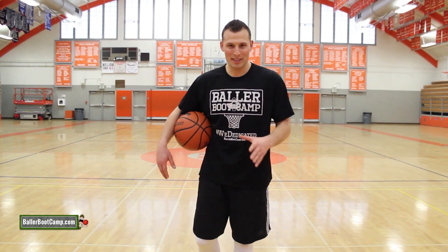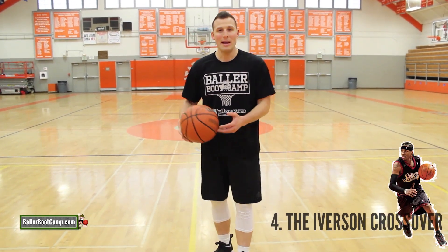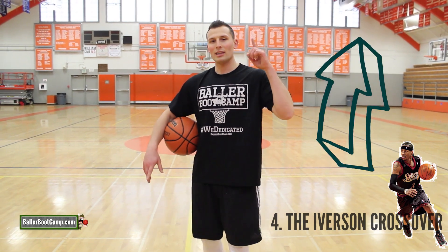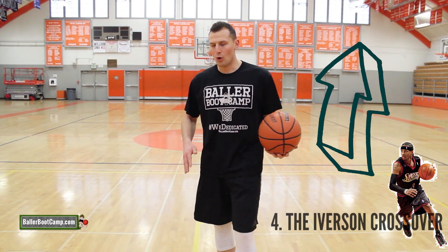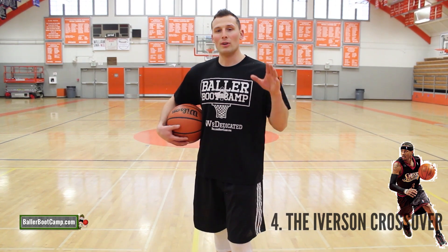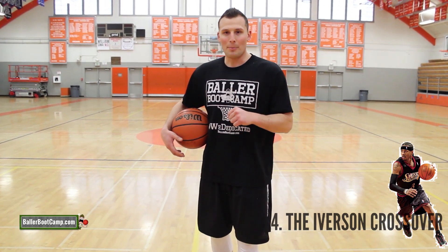The last move I wanna teach you that I think is super effective in one-on-one is the Iverson crossover. It's basically just a big crossover where you blow by the defender. I'm not gonna go in super detail right now — click the link that just popped up on screen to check out my full breakdown of the Allen Iverson crossover for all the little tips. But here real quick, I'm gonna give you a quick sneak peek and a few important factors that go into it.